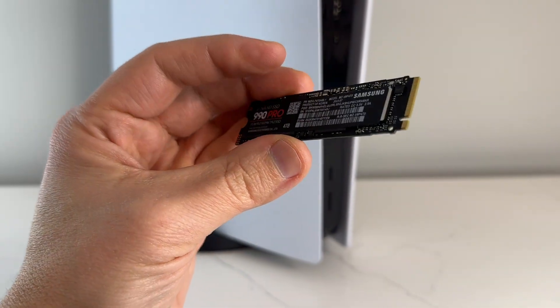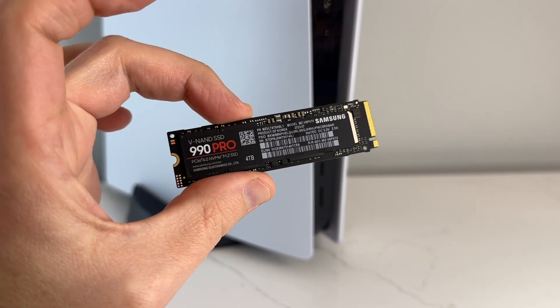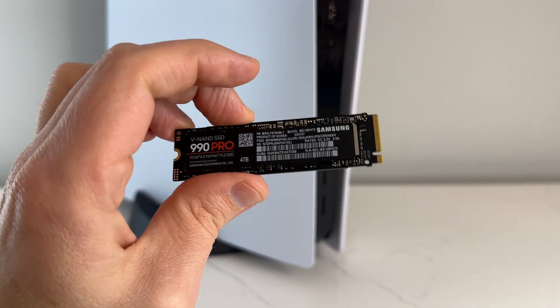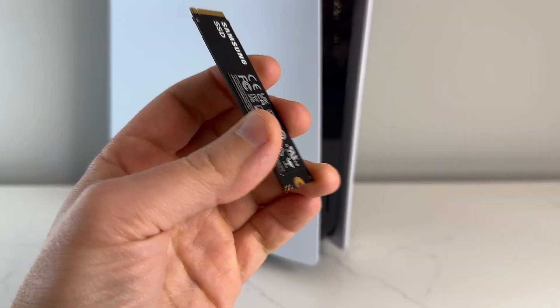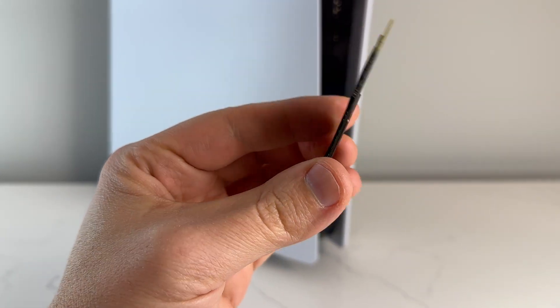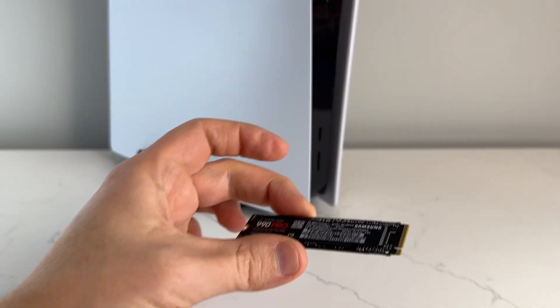Alright, now with that out of the way, let's get down to installing the 990 Pro in the PS5. The process to install an SSD into your PS5 is pretty straightforward, but I've also created this handy tutorial that you can follow along with. Let's dive in.